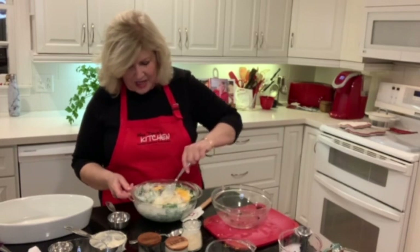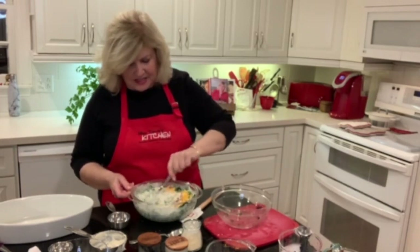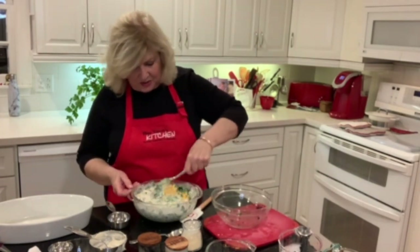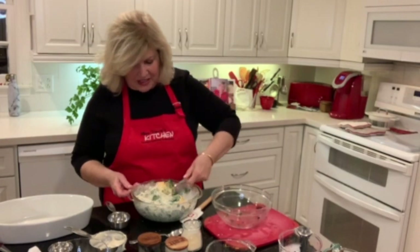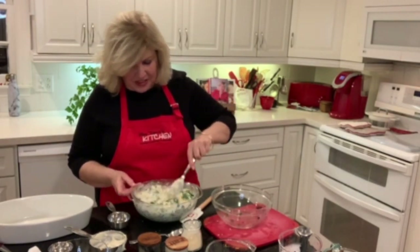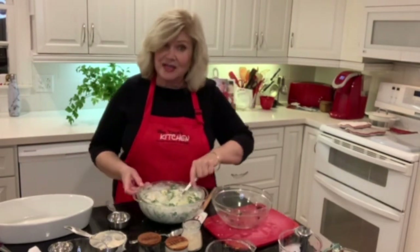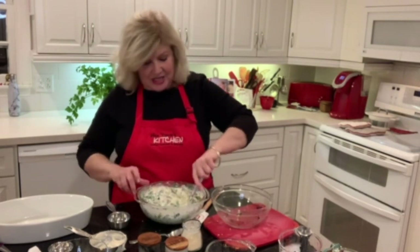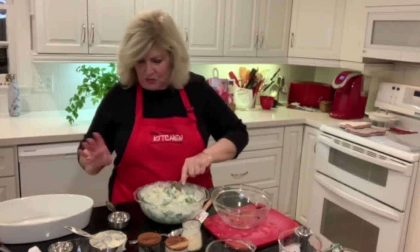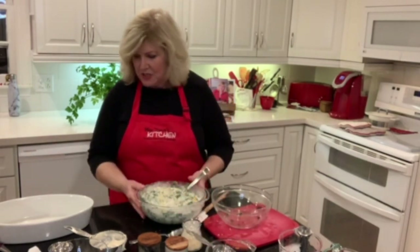You can see why they have you set this in the fridge overnight, because it's kind of loose — not soup loose, but usually if you make a dip it's kind of thick to begin with. Since you've put in the liquid of the half and half and the heavy cream, you need to let it sit and just kind of tighten up. If I weren't doing this video I'd just let it sit in this bowl overnight, but I'm going to go ahead and show you.